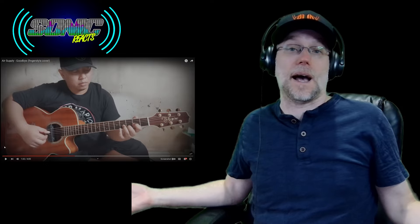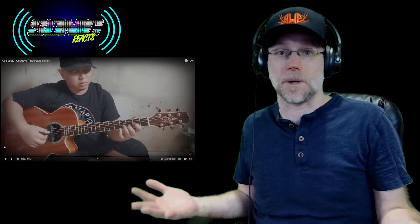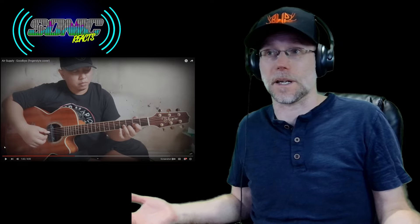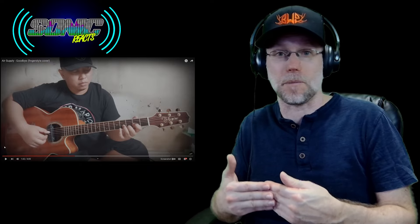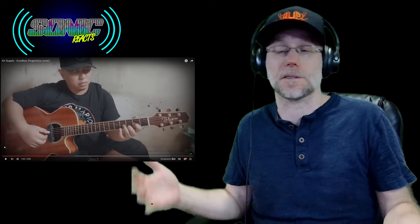Okay, seriously, how? How does he do it? I definitely want to react to more of Alip Ba'ta because he blows my mind. Every song he does is just incredible. This one's no different. You can hear the vocals, you can hear the instrumentation from the band in his playing. I don't know how he does it. This is insane.